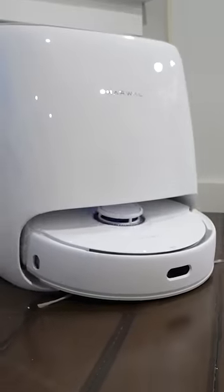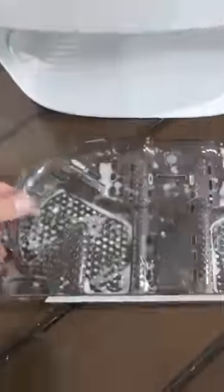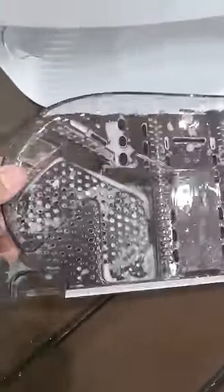The mop enters through the front and then rotates its mop pads on the transparent agitator while getting sprayed with water and cleaning solution.